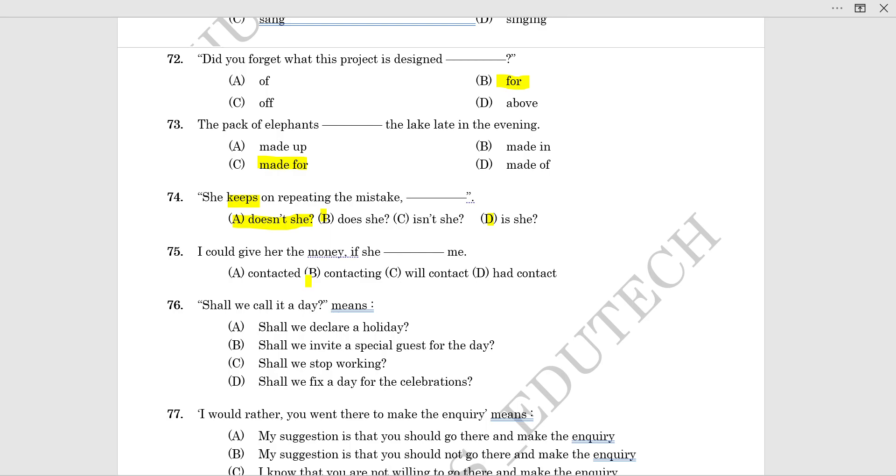I could give her the money if she contacted me. The correct answer is 'contacted.'